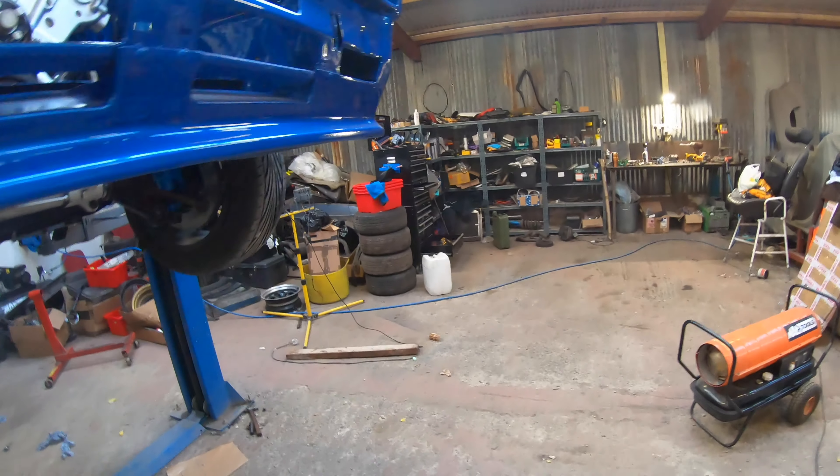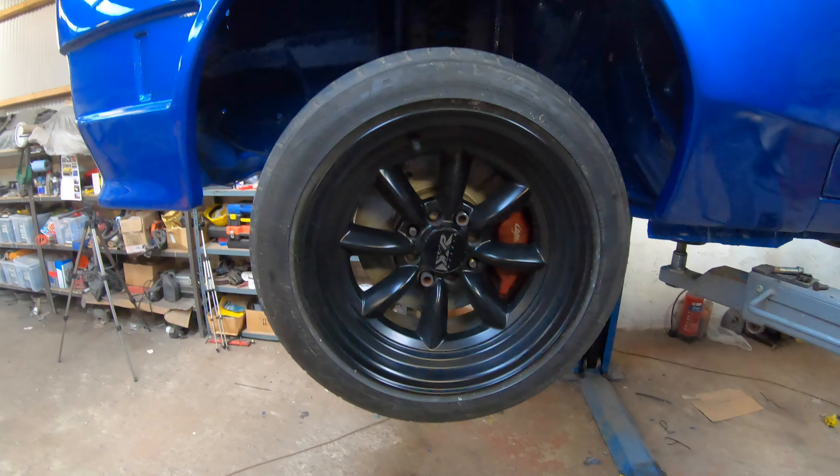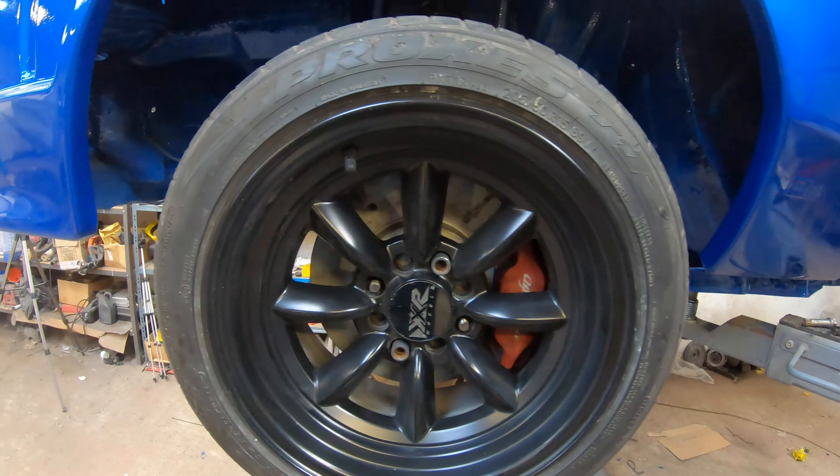So that's those on. I wanted to trial fit those so that I could see if they fit with the wheels on — and they do. They're quite tight, but they're in the fit. I need to get the anti-roll bar on yet, because there's still quite a lot of back and forth movement in that.